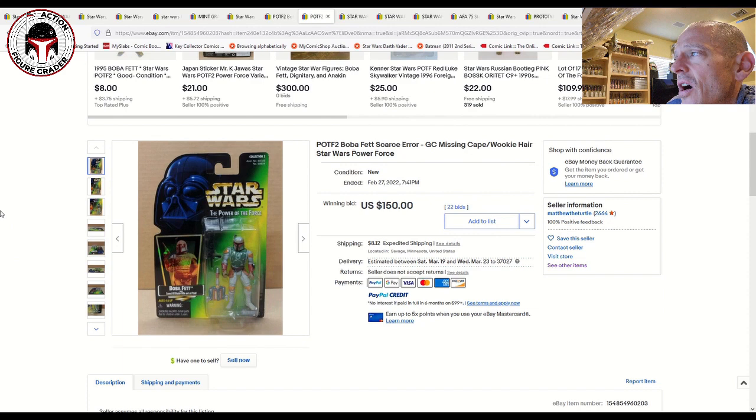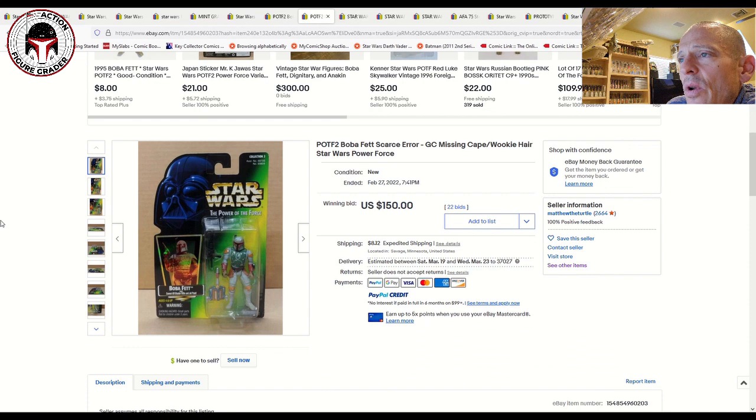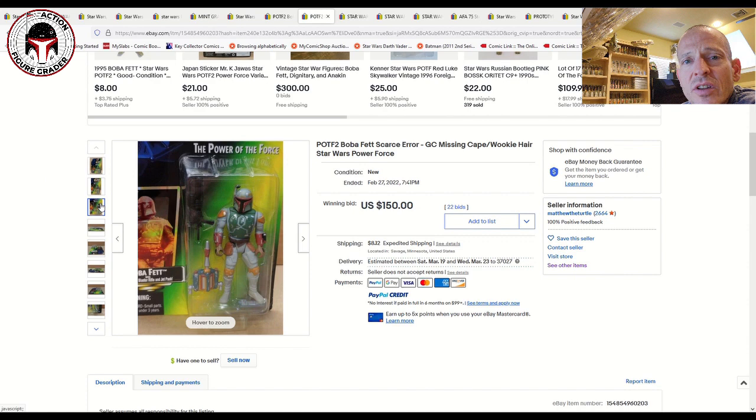Here's another cool one Matthew had — a green card Boba Fett missing the cape and Wookiee braids. That was a really cool one. It sold for $150 on 22 bids — I would have bid on that one if I'd seen it. It kind of reminds me of the Vintage Collection VC-186 Boba Fett missing the Wookiee braids. We all know how expensive that one has gotten. But that was a really cool Power of the Force 2 Boba Fett.